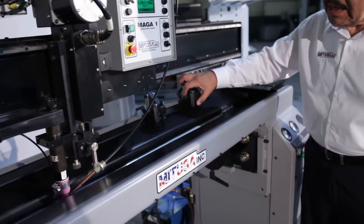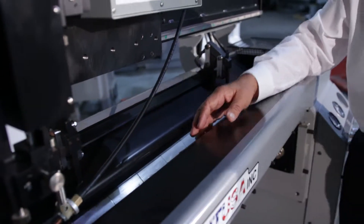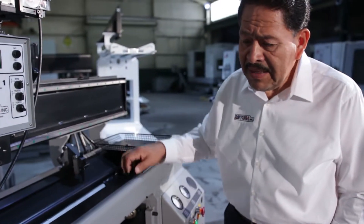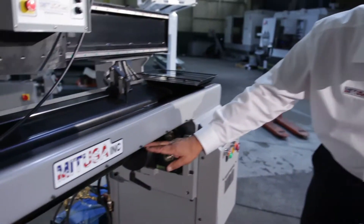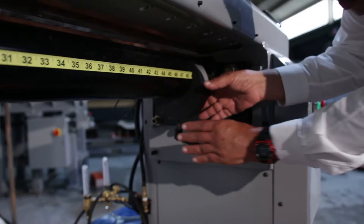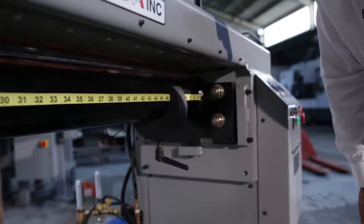Our edge alignment tools are adjustable anywhere throughout the length of the seamer, so the operator can set up his location for his stop. Down below you can see a tape where the operator can place his stop anywhere along the length of the mandrel.